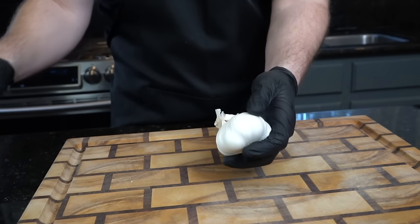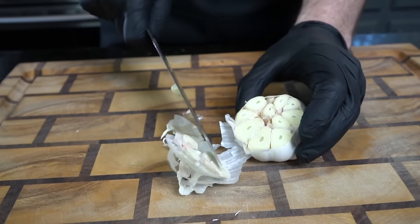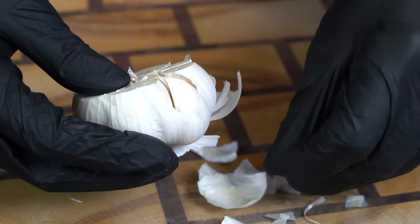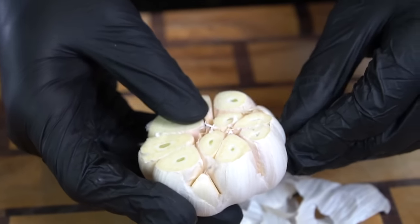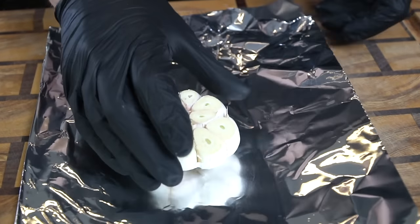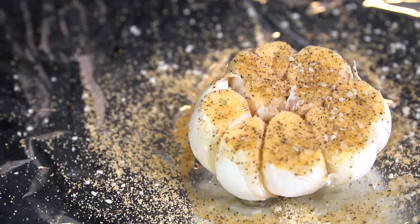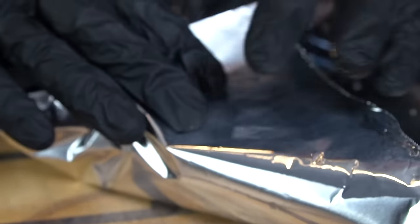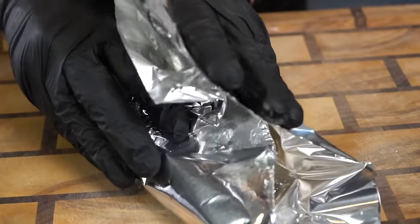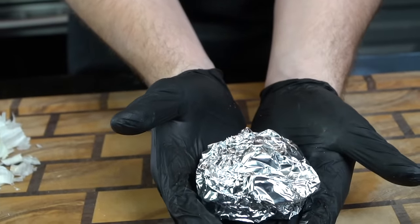First things first, we're going to make some roasted garlic for this pasta. You'll need one head of garlic — chop the top off like you see me doing here, then peel some of the skin off and throw that in the trash. Wrap it in aluminum foil with a little olive oil and some salt and pepper, or my all-purpose seasoning. Pop it in a 400-degree oven for exactly 40 minutes. It'll come out perfect every single time. Roasted garlic is a real cheat code to elevate your dishes.